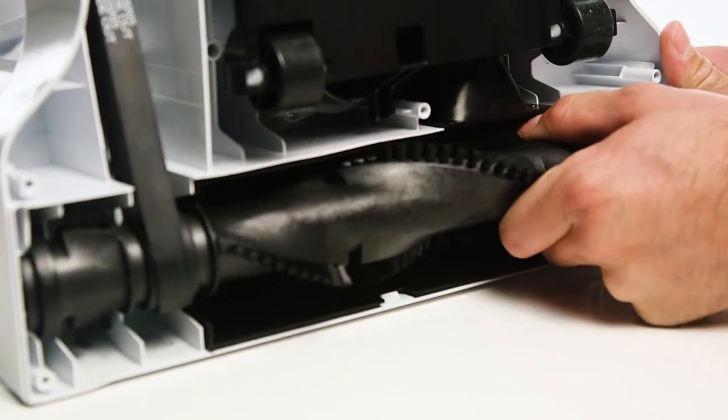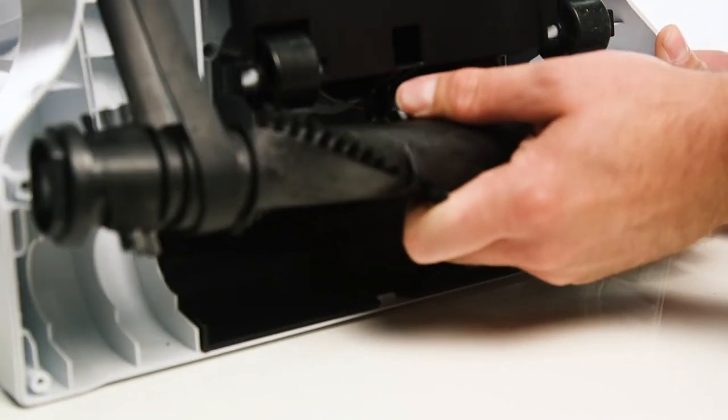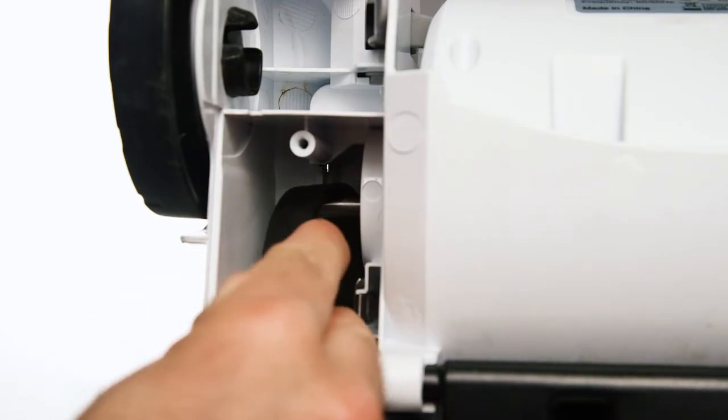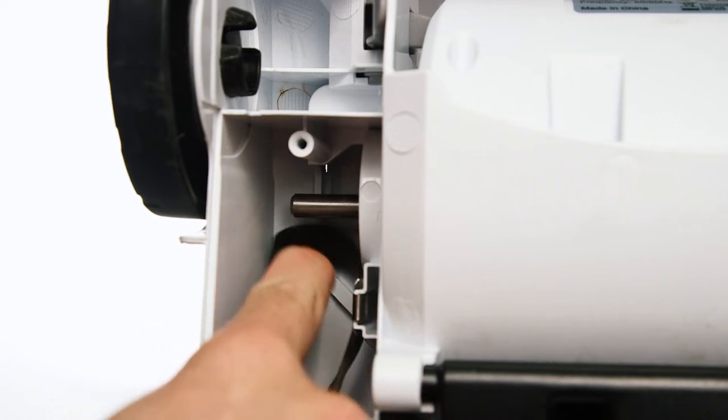Firmly pull the roller brush away from the vacuum body and remove the belt. The belt can be pushed to the left of the motor and pulled away from the vacuum body.